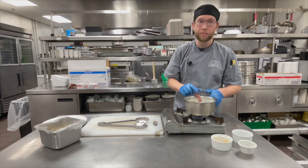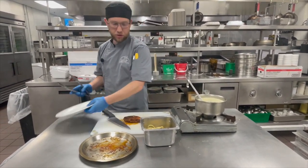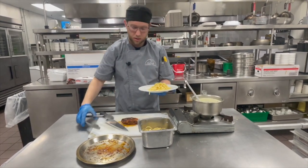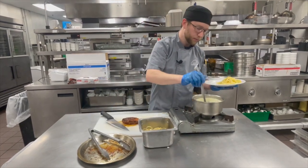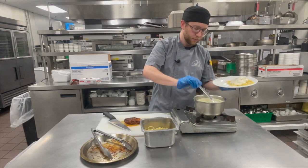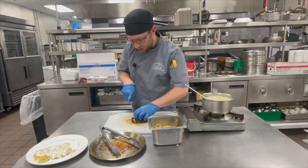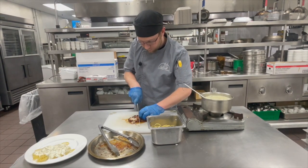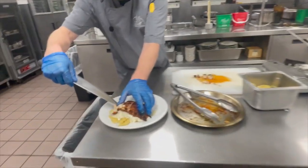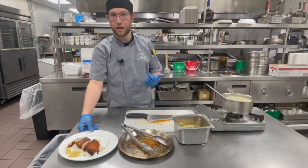When we come back the chicken should be done and I'll plate everything together. Welcome back — my chicken's done, my sauce is done, we can now plate everything. I'm going to put the pasta on the plate and try to get a nice portion size. Add the sauce, then add our chicken. And that's it — that is Cajun Chicken Alfredo, and it's available Monday, Wednesday, and Saturday in the Bistro and the Cafe.